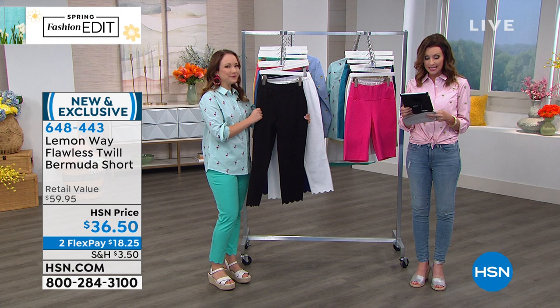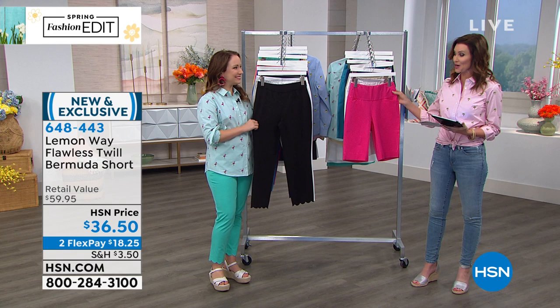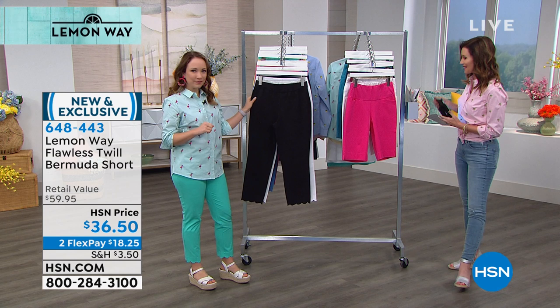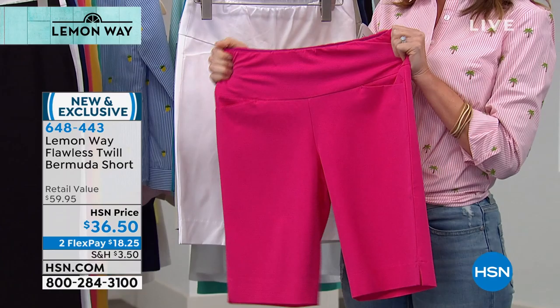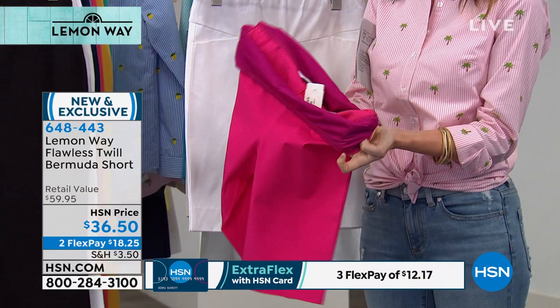These are new and exclusive — these are our Bermuda shorts. These have a great little stretch top. I didn't realize, because the girls have been wearing these, how cool and flat the top was. It's a nice straight front, but it's hiding a secret. These are that beautiful bright pink with great pockets, and look inside — that is shapewear.